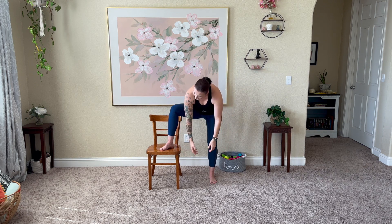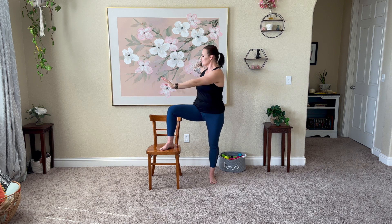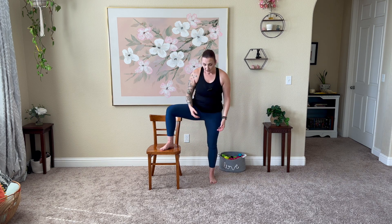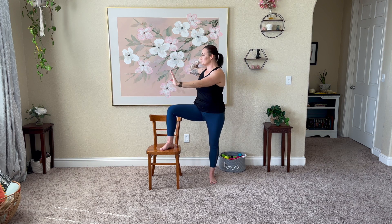Soft and gentle through the body. Take it up. Last round — enjoy these stretches. Take your time with them. There's no rush today. Beautiful job. Bring that back to the front. Release those hands.